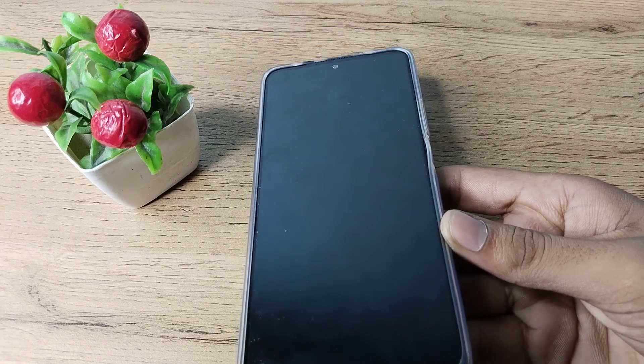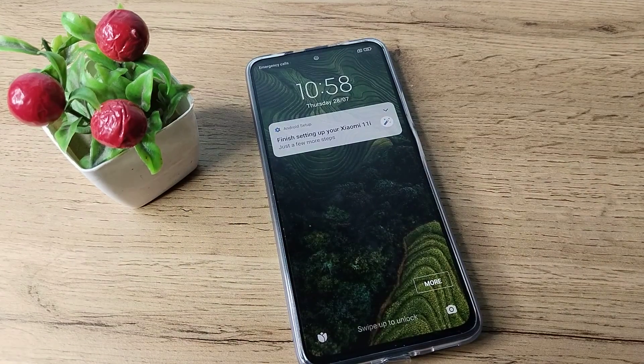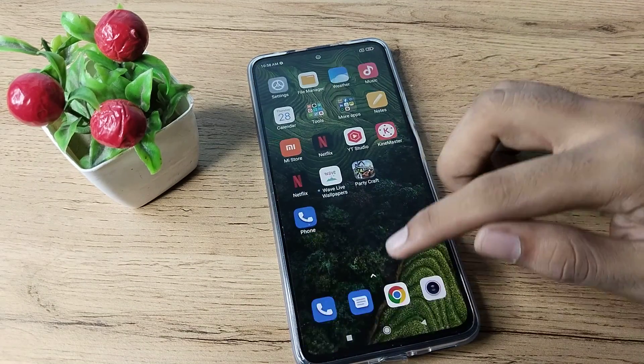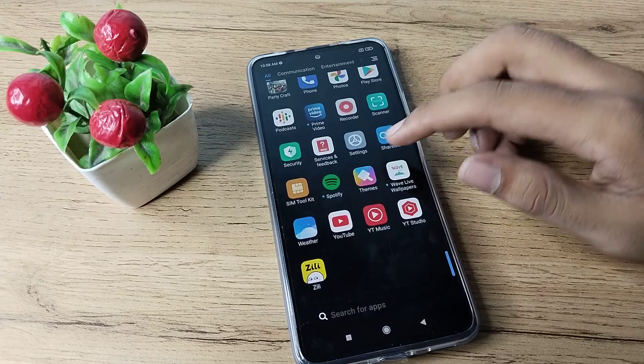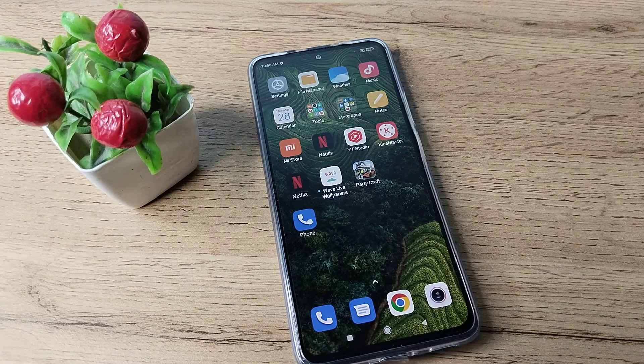So now you understand how to turn off raise to wake in a Redmi phone. That's it, thanks for watching. See you in the next video — before you go, please like and subscribe to my channel. Bye bye friends!